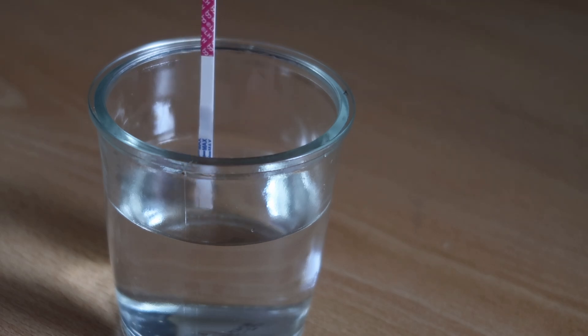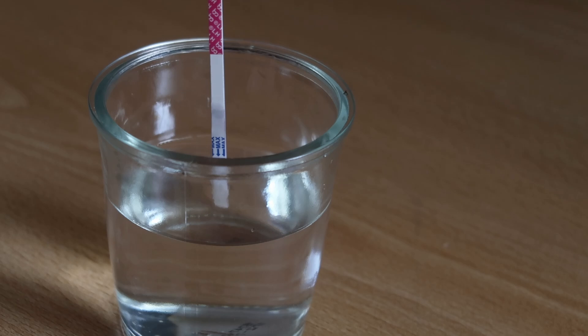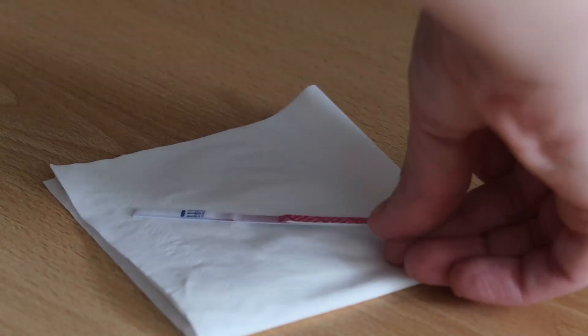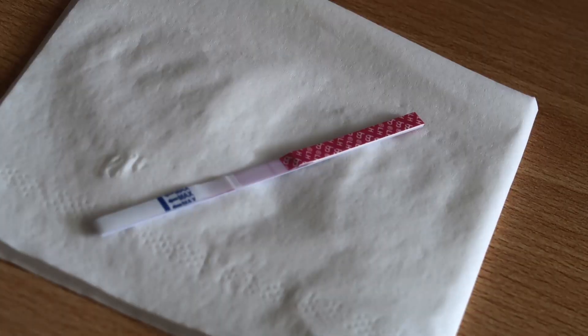Then you stick the test in right side down until the line that it indicates — the max line. You can get some of the excess fluid off and put it on a piece of paper, then you wait and you see the lines show up.